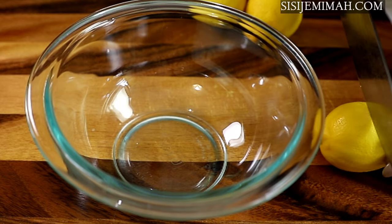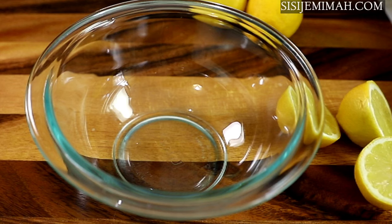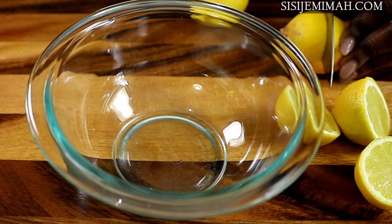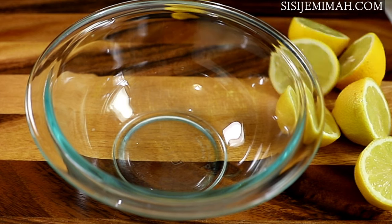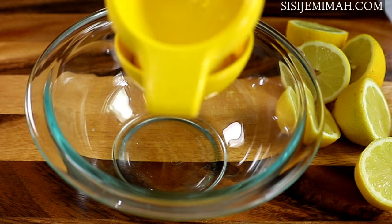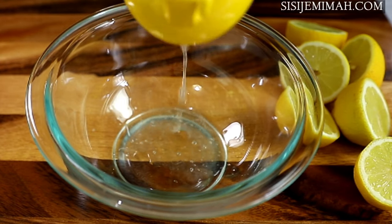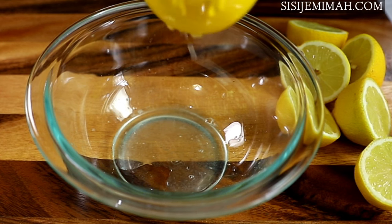The next thing to do is to juice the lemons. Like I said earlier, you can use lime if you prefer, but I will be using just lemons. I'll chop them into halves and then juice. I used about six for this recipe, but it's up to you if you want to use more. Some people can tolerate more, but I do suffer from acid reflux so I try to use as little as possible — but this amount is okay for me.